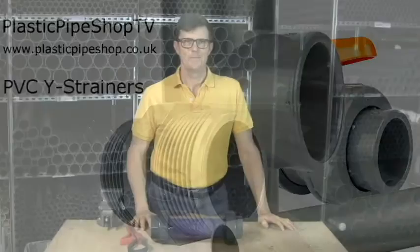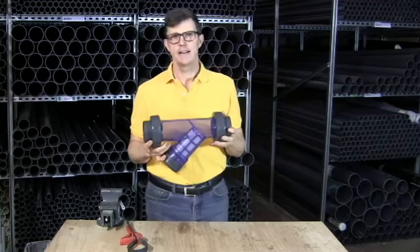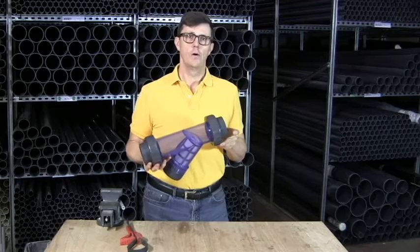Hi, I'm Bob from Plastic Pipe Shop and in this video we're going to have a look at a PVC clear bodied white strainer. White strainers are really handy for taking coarse material out of a process line where otherwise it might damage something like a fine impeller, multi-stage pump, or an injector line.